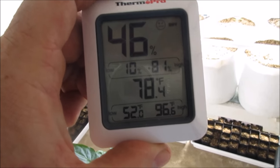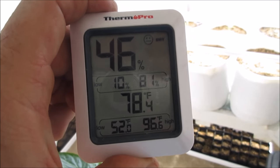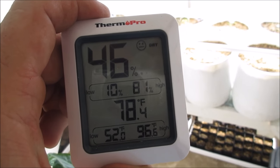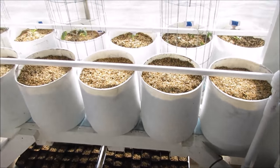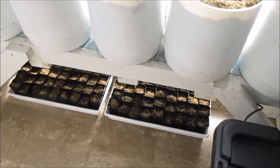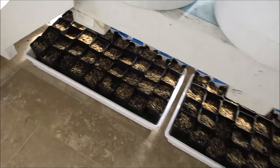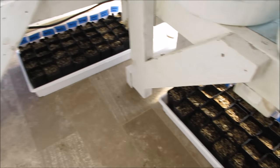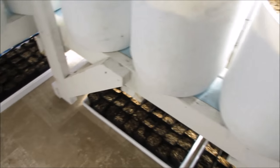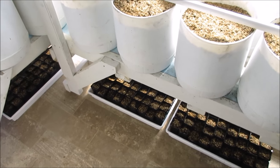It is 78 degrees in the winter greenhouse and the humidity is about 46 — it says it's dry but in the foam systems here you can see I have room underneath the foam platforms, and that's where I put my seedlings. The temperature is just right, humidity is just right, everything should do great. This is Brent — we'll see you later.